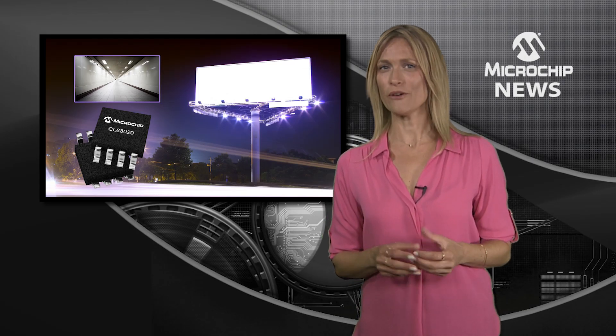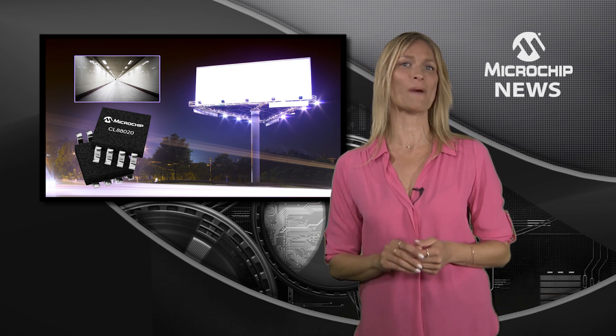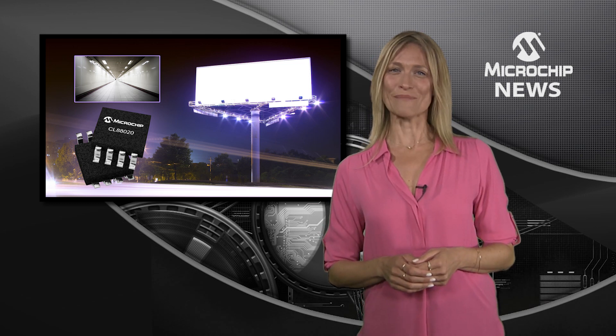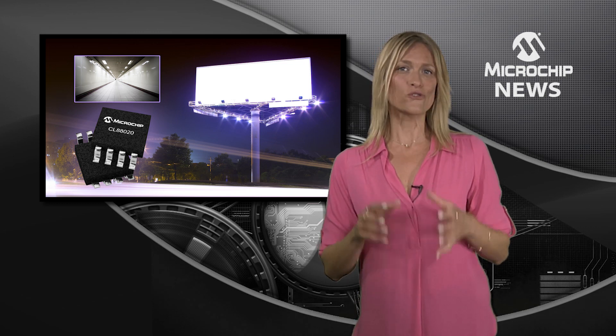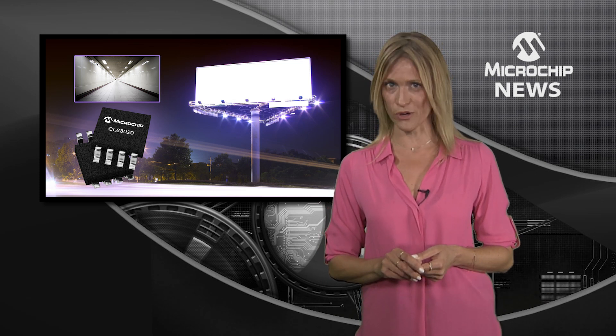Can you drive a string of low-cost LEDs with high power factor, but without switch mode power conversion? Well now you can, because Microchip's next-generation CL88020 Sequential Linear LED Driver drives office lighting directly from a 120V AC line input.